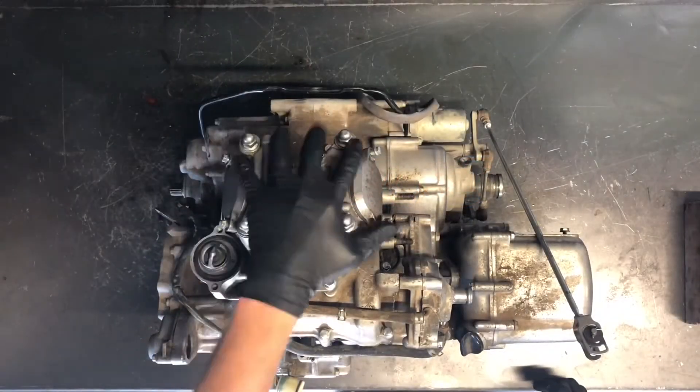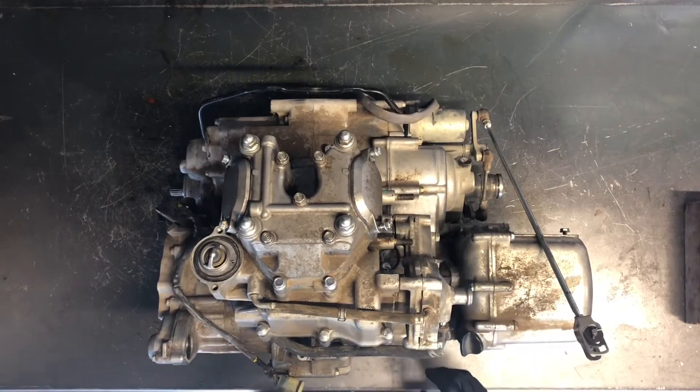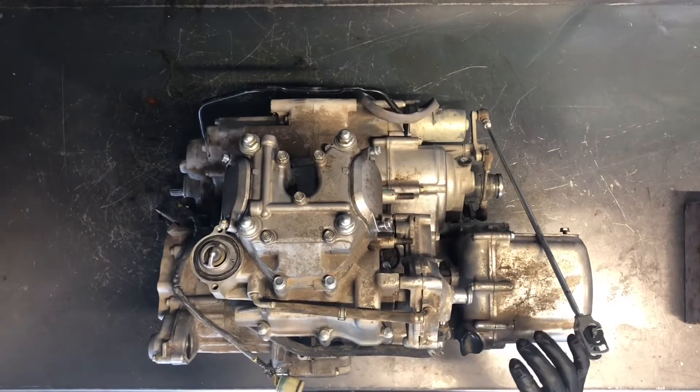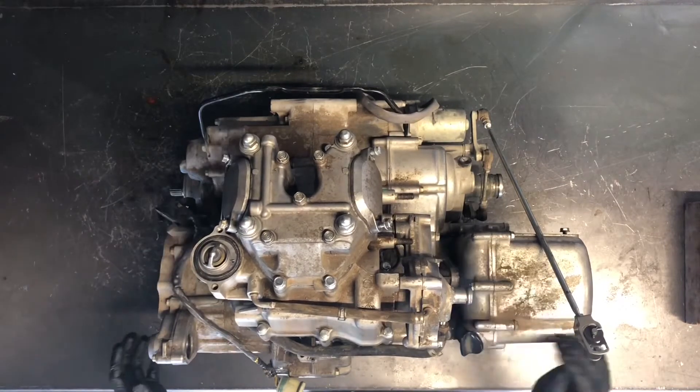What we're going to do is pull the cylinder head cover off here. We're going to pull the head, we'll pull the water pump assembly off, the cylinder oil tank, and then we'll dismantle the flywheel and the stator, and the clutches.